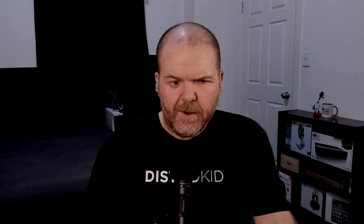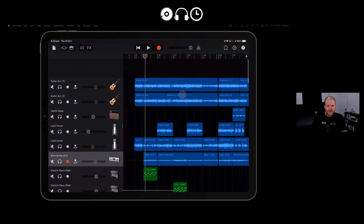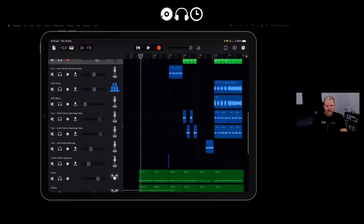If you ever wanted to remix someone else's track or experiment — maybe mess up my vocals and make me sound funny — you can do it with that project. Let me give you a quick tour on my iPad. We've got a couple of guitars, vocals, bass, keys. The pianos are on the Ravenscroft 275 plugin, so if you don't have that you'll need to move those to a regular piano track. You've also got Jade Star's Epic Drums included in there.